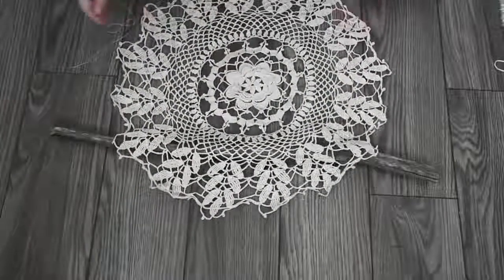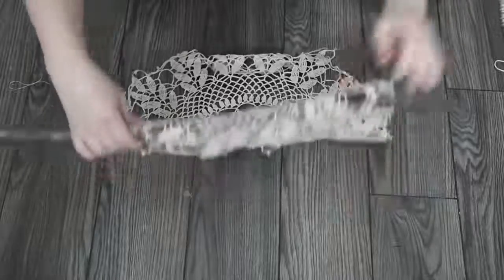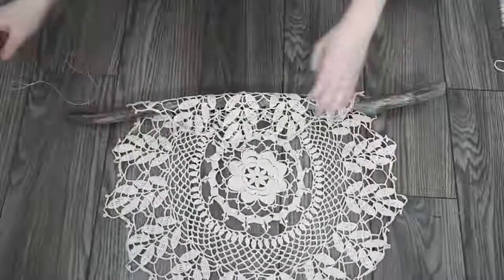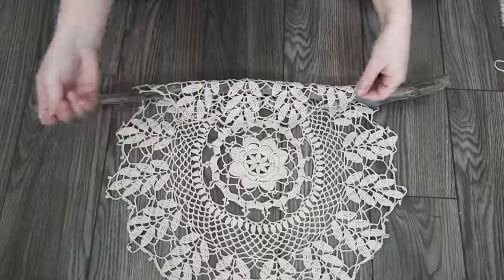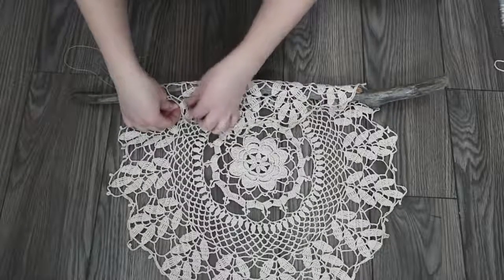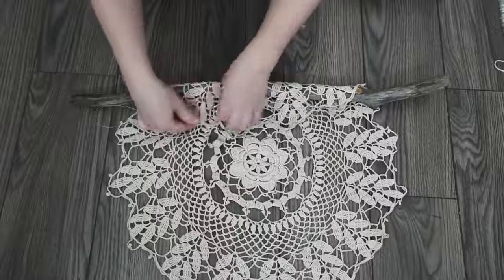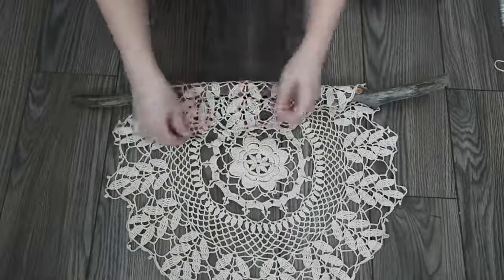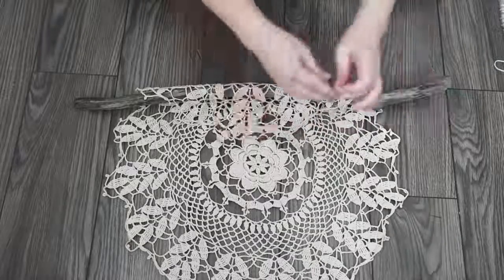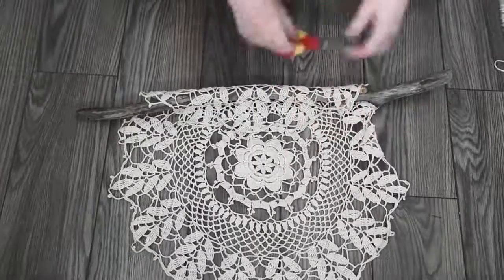First, place your doily over top of your branch. I put mine about a quarter from the top and then fold the doily over the branch. Flip it around and then thread your needle with regular sewing thread — I used cotton sewing thread — and simply stitch the doily to itself. I used really long loose stitches and stitched all the way from one side to the other to secure it to the branch. Once finished, secure the end with a knot and trim off the excess.